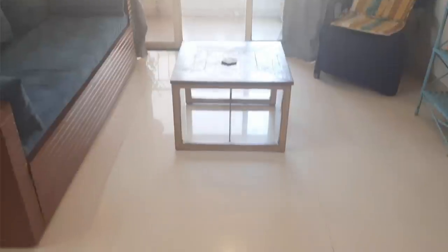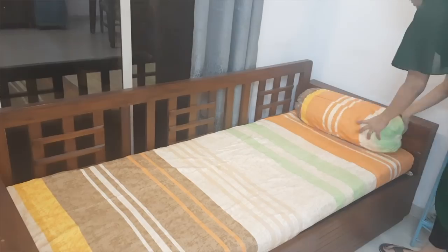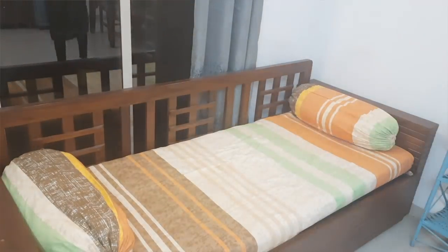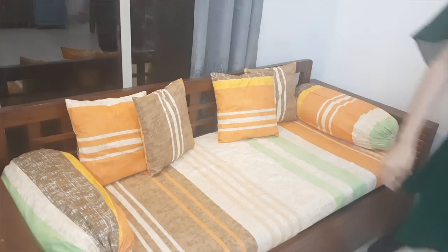Let's start with the sofa. I have removed the whole living room, so first let's change the position of the sofa so there will be a new, different look. I'll place it on the other side. And for the cushions — this is a set of seven: a single bed bed sheet, five cushion covers, and two bolster covers. This is a wooden sofa and I have made it from the local market.